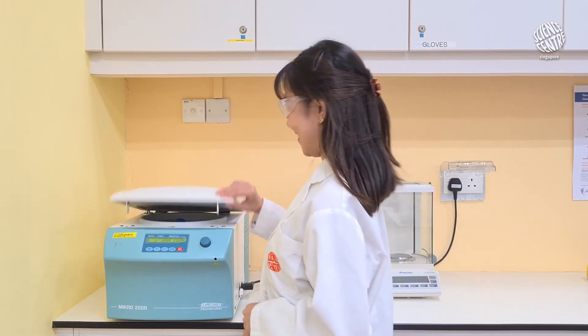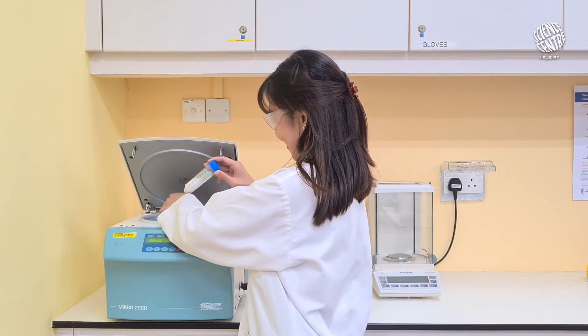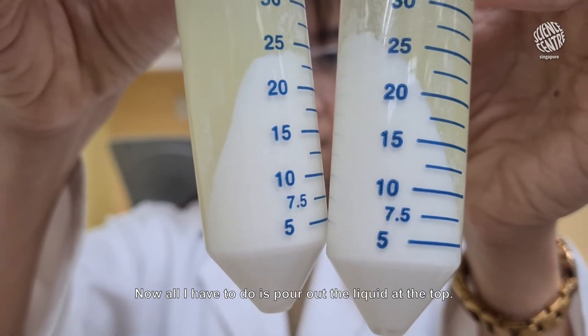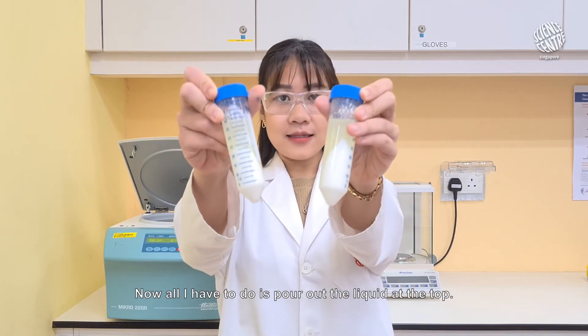It's done! See how the milk curds have collected at the bottom? Now all I have to do is pour out the liquid at the top.